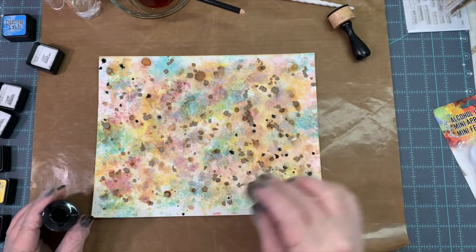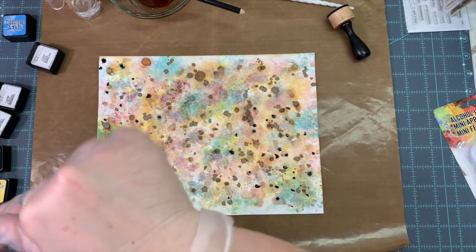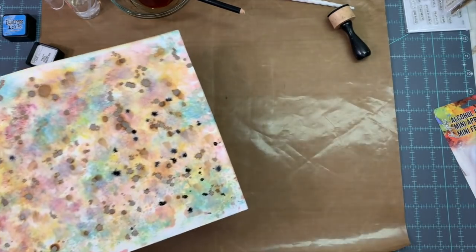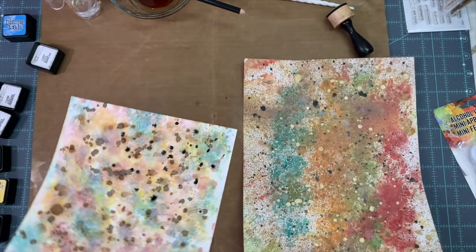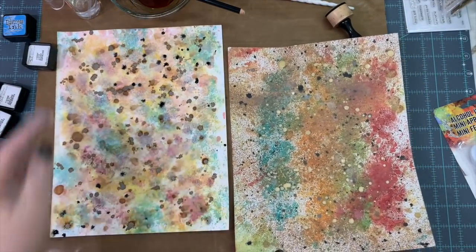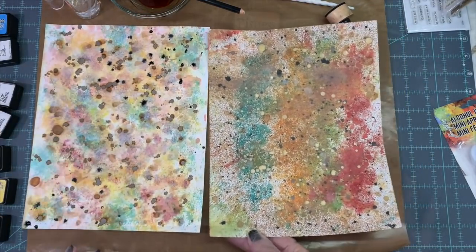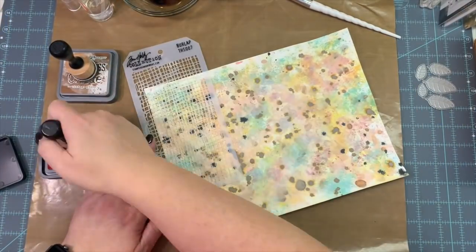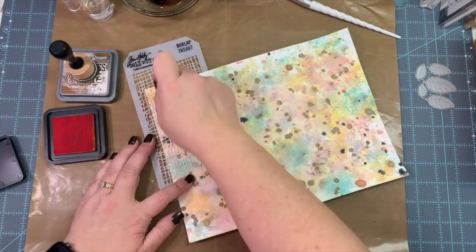I'm thinking, do I want to spray it? And I decide — nah, I'm not going to spray it with another color. So there are our two pages, and I'm really loving them. Somebody else might look at it and go, 'that's a hot mess,' but you'll see what I'm about to do with it.